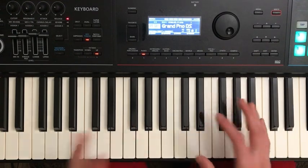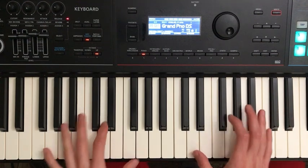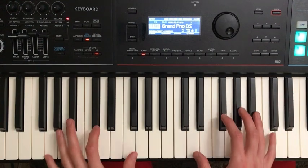Alright, so in this video I am going to show you how to play All I Want for Christmas by Mariah Carey. This, in my opinion, is one of the best holiday songs and such a great song to learn on piano. And even if you're a beginner or intermediate, it is very possible.